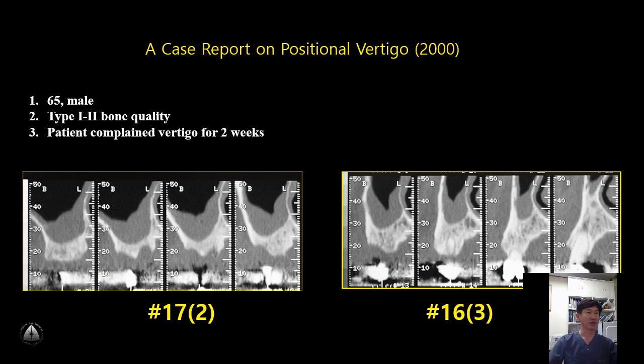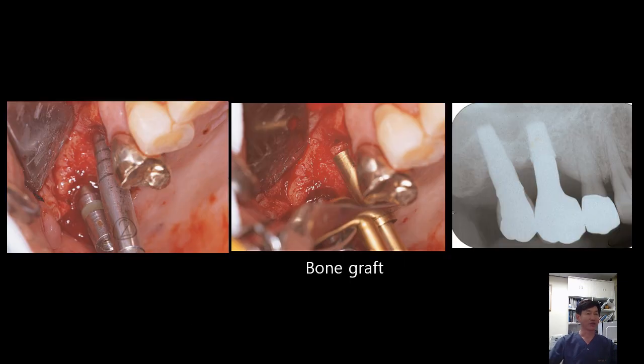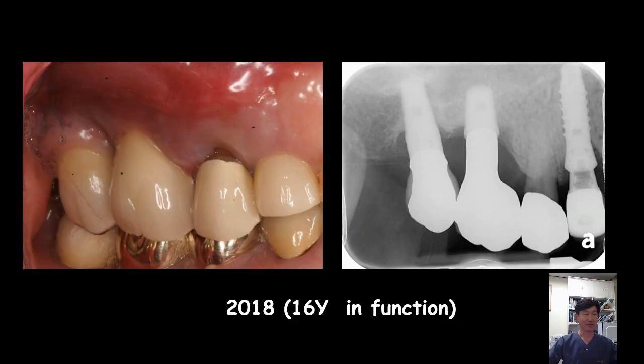As shown on CT scan, differences in bone height were seen between the 1st and 2nd molar. It was very difficult to break the sinus floor at the 1st molar — it took a lot of time, and heavy malleting force was utilized. As soon as I finished the surgery, this patient complained of dizziness and could not work well. Fortunately, the vertigo recovered after 2 weeks. This is the 16-year follow-up in function.